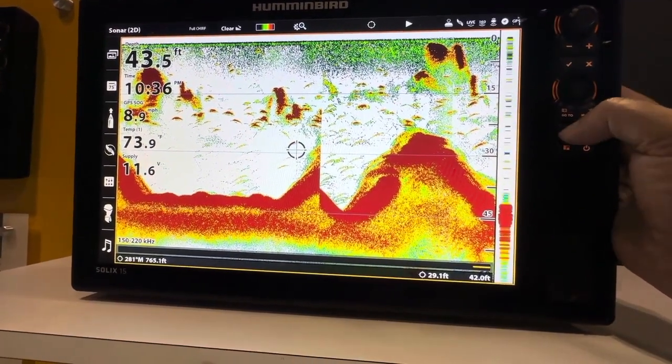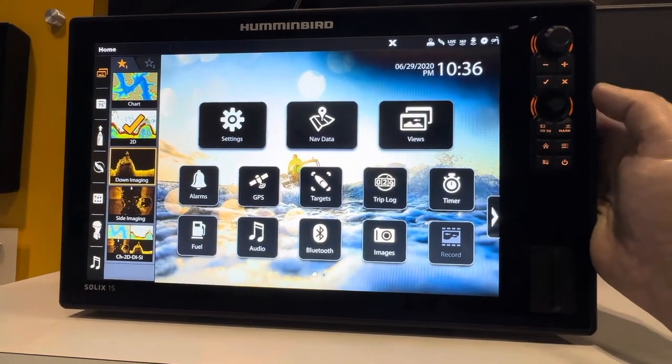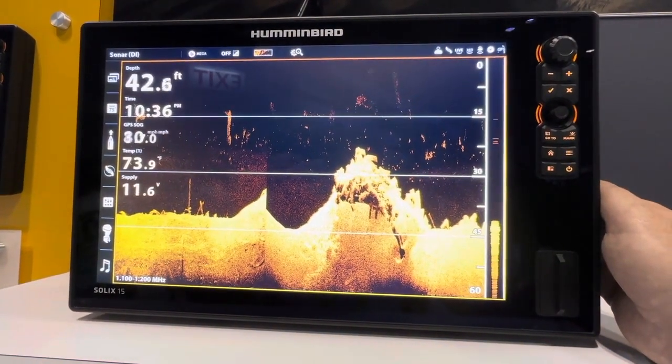This is a touchscreen, and you do get full manual controls on the upper right-hand side of the unit. This system is packed with features. It's equipped with the Mega Side Imaging Plus, Mega Down Imaging Plus, Dual Spectrum Chirp Sonar, Humminbird Base Map, and AutoChart Live.